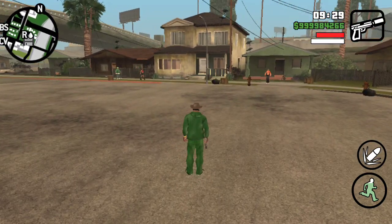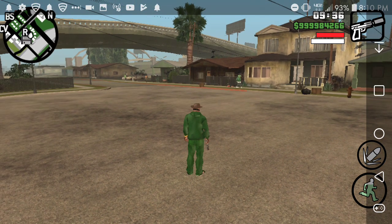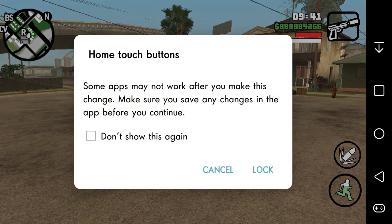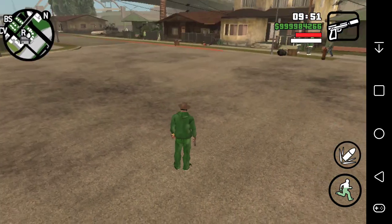If you click on it again, you'll have the option to lock home touch buttons. If you click on that, it says 'Some apps may not work after you make this change — make sure you save any changes in the app before you continue.' Hit lock, and it locks the home touch buttons on the side, so they'll be right there and you can do whatever you need — go home, get your recent apps, or whatever.